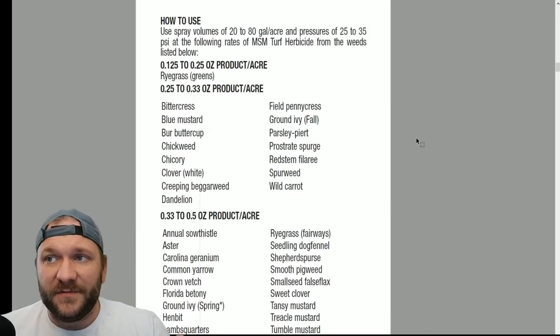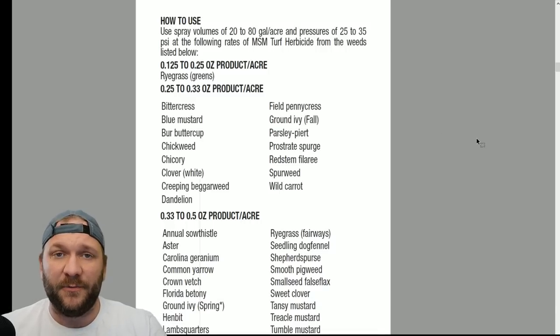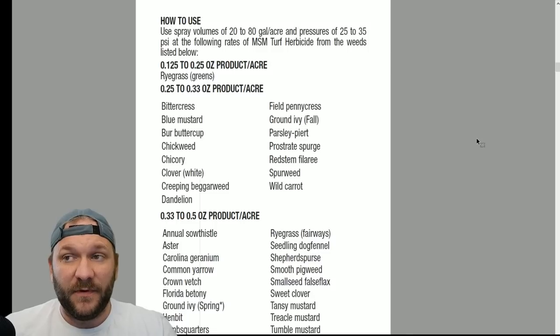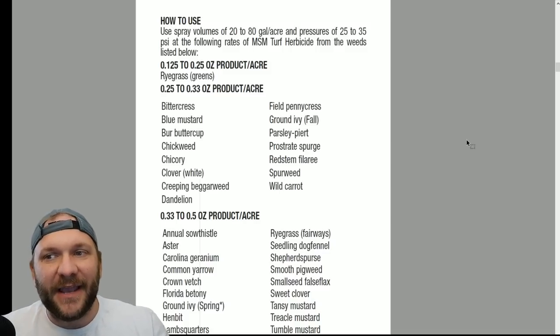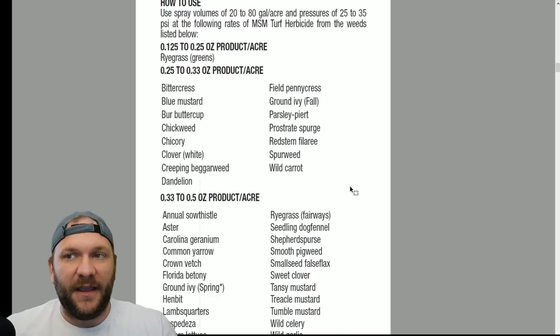It's recommending spray volumes of 20 to 80 gallons per acre. I can say I have run this product at less than 20 gallons per acre — I've run it at 11 gallons per acre with no ill effects out of my Permagreen. Typically with a sulfonylurea like this, at lower volume applications, the potential for injury to turf increases. Looking at the rates, this is really important to pay attention to — there is a wide variety of rates that go into controlling certain weeds. When you're talking about a product applied at one ounce to the acre, 0.33 to 0.5 ounces per acre is a very large percentage swing in terms of what rate actually kills the weeds, so you have to be very careful.